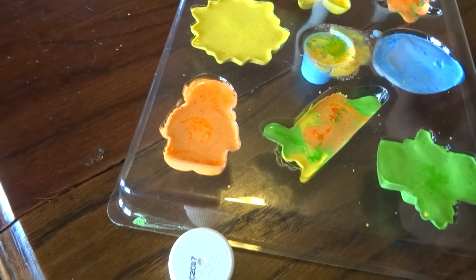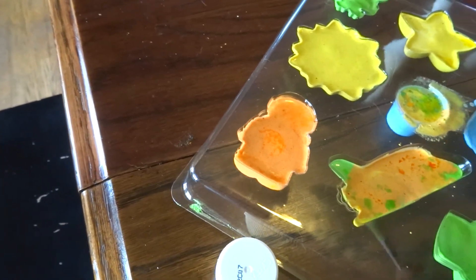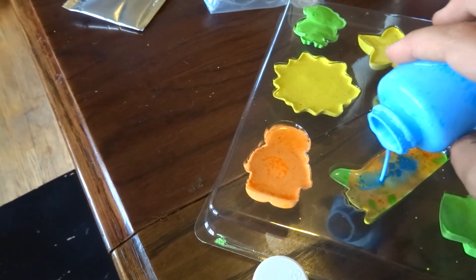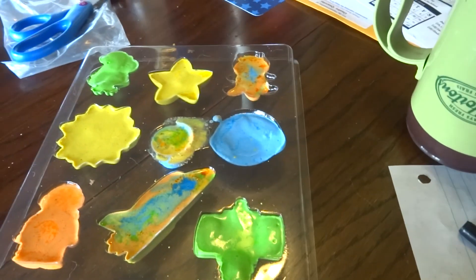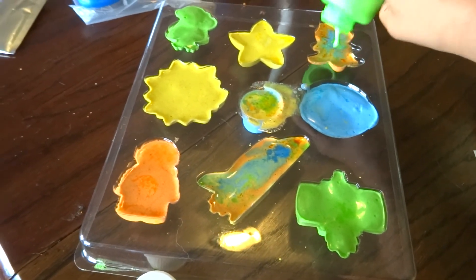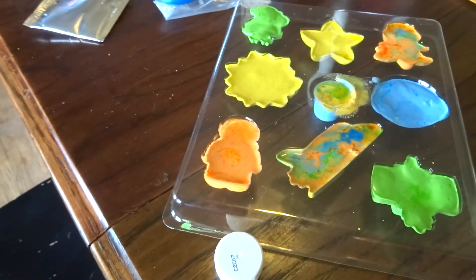I need a lot of orange. Stir there. Now the blue. I'm gonna use a little more. And I have a lot of orange left still — that's a lot. And we'll just stir it again.